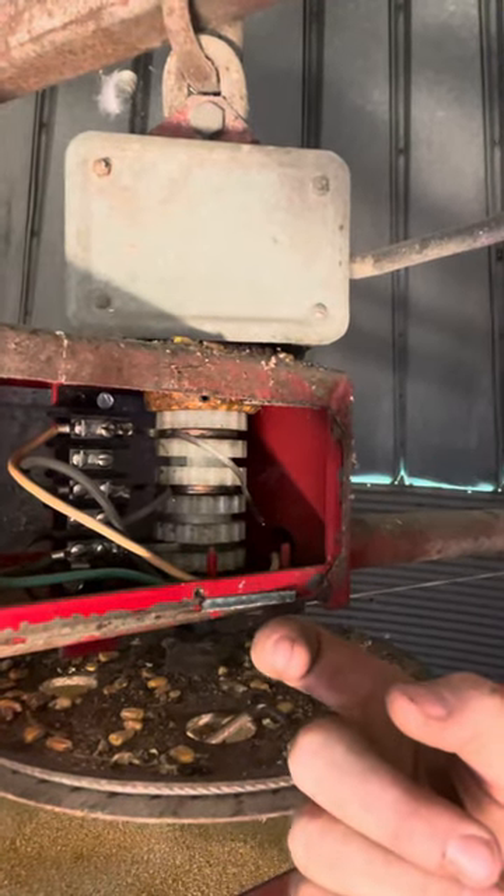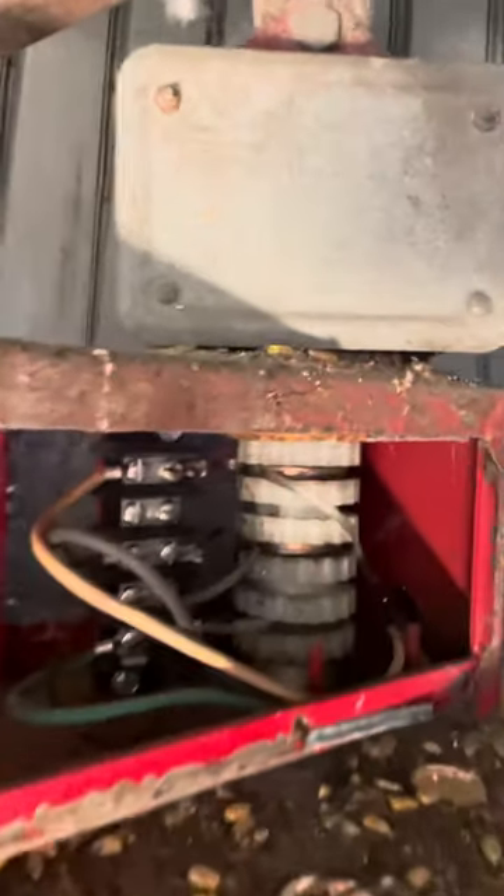What happens is when those burn off and break, they wreak a little havoc in there and it shorts the whole thing out and blows those fuses. So super cheap, super easy to fix and you don't need a service guy.